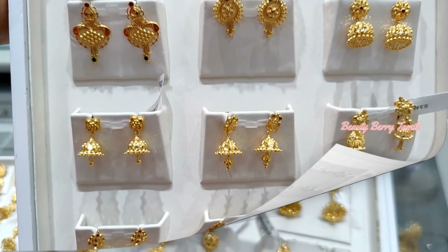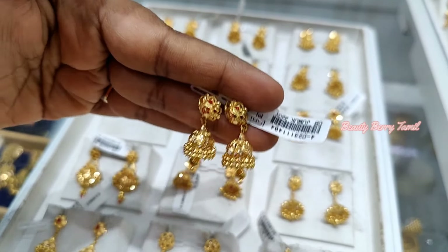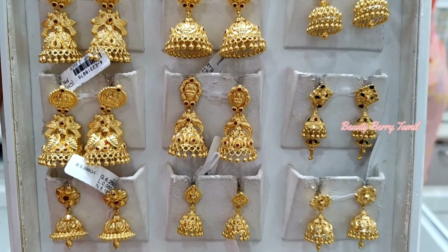Hi friends, welcome back to our channel. My name is Mina. Today we have a great gymiki collection — that's what we will tell you about.